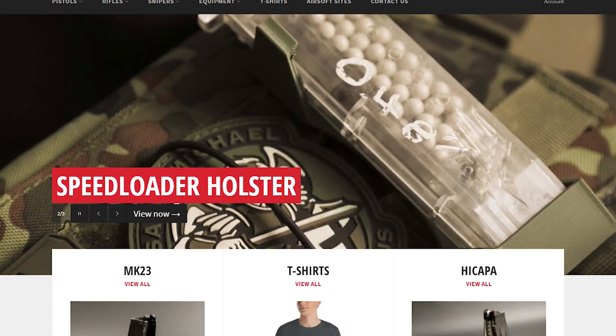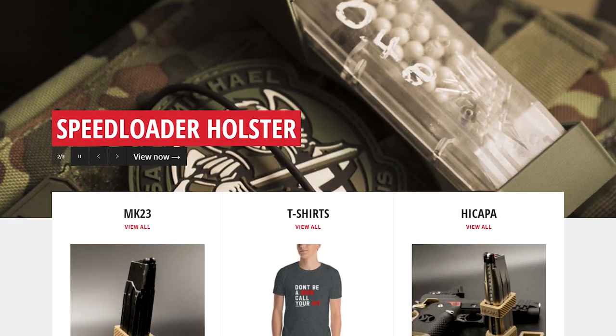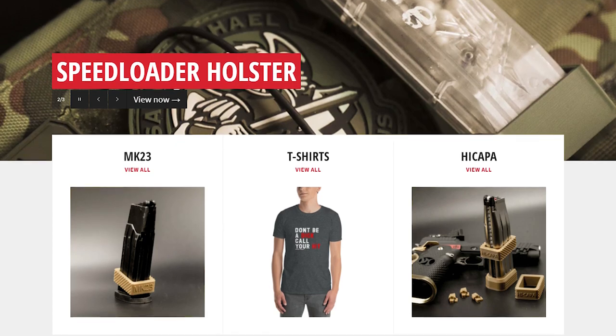Hello Airsoft friends and welcome to this video where we're going to be actively making something today. I run a cool little thing called projectairsoft.co.uk where I design and make cool, helpful, and useful accessories and upgrades for Airsoft — with the whole idea of trying to make your life easier so you can focus more on shooting people than worrying about your kit.